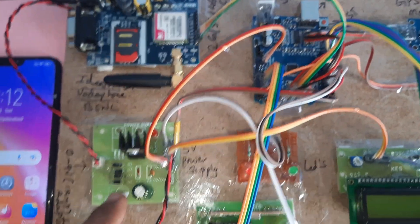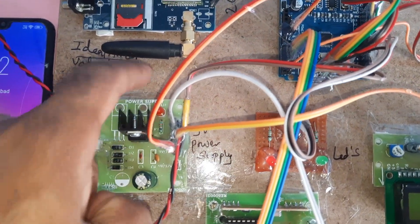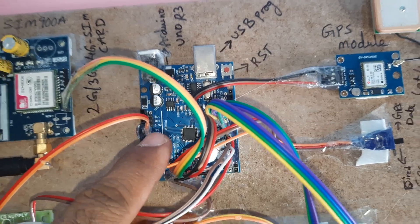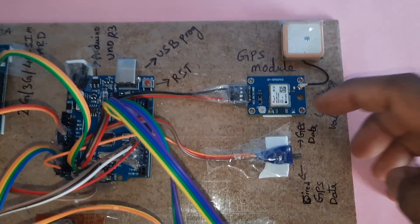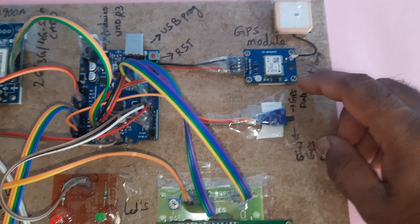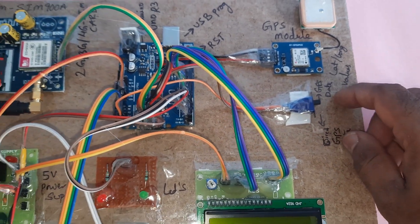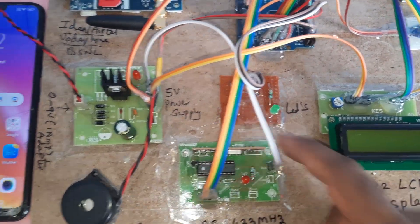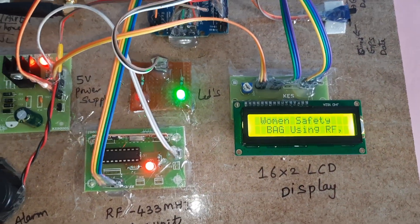The system also uses a bridge rectifier, filter capacitor, 7805 regulator, one LED, and a 5-volt power supply module. The Arduino Uno R3 board has a reset button. The GPS module has an on/off switch — when the signal is on, GPS data is shown on the 16x2 LCD display, along with a green LED, red LED, and alarm.